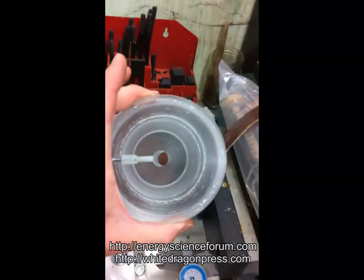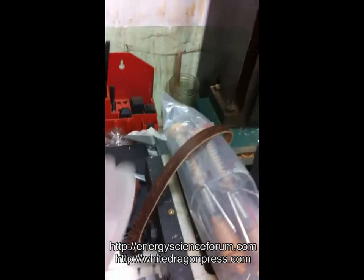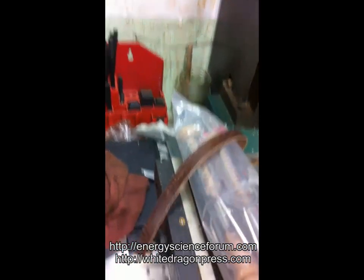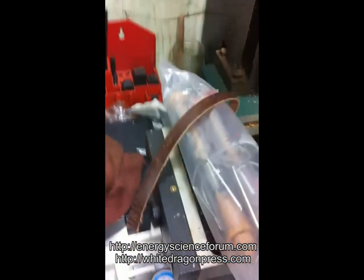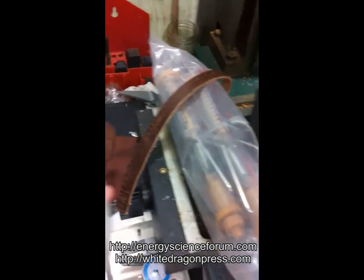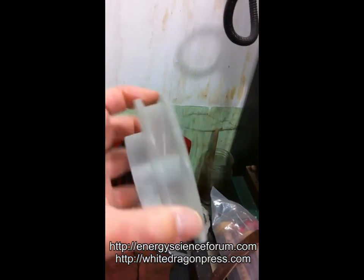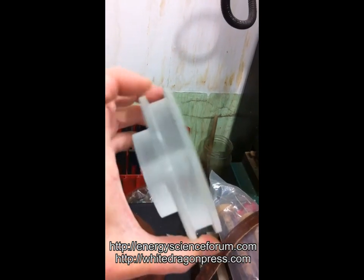This perfectly applies to the Bedini SG so that you can see exactly how much mechanical work is coming off. Measure the mechanical work, add it to what you wind up in the output battery compared to the input draw, and you're going to see the true COP of the system. This will work on pretty much any system — hopefully that's helpful to you.